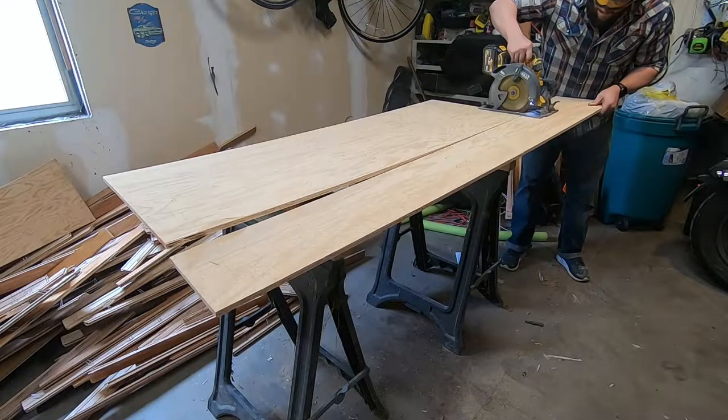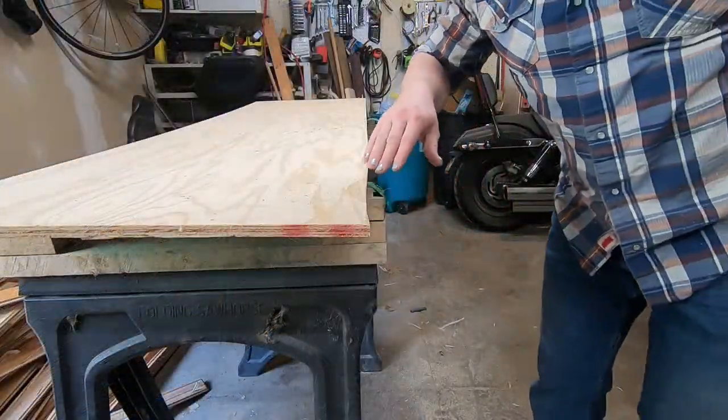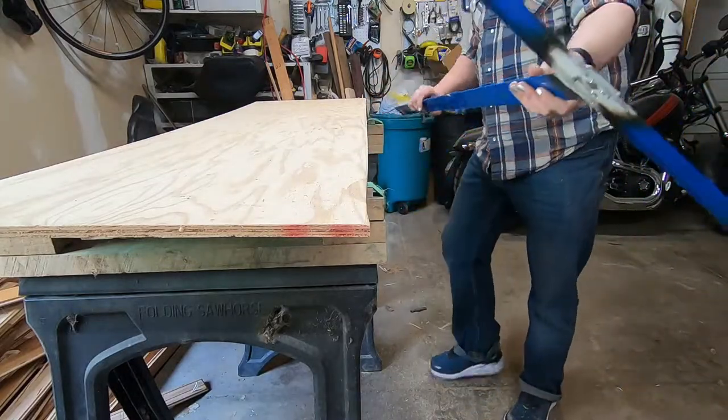I didn't bother clamping down a straight edge and just cut this freehand. I have a secret weapon later on to make sure these two pieces will match perfectly after I glue all the parts together.